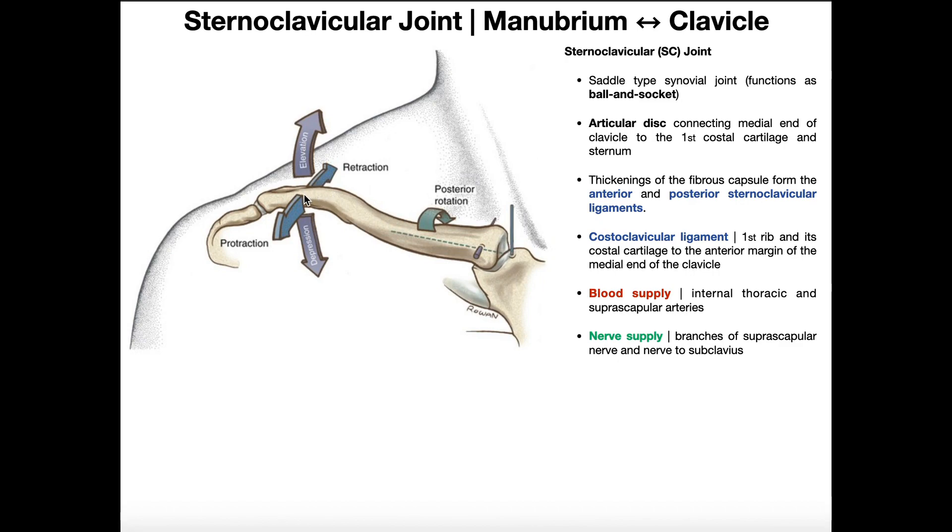The clavicle can elevate and depress. It can retract — moving further posteriorly — or protract and move further anteriorly. It can also undergo posterior rotation and anterior rotation. To understand anterior and posterior rotation, imagine placing a dot on the superior surface of the clavicle. If that dot rotates more posteriorly, that's posterior rotation. If the dot comes anteriorly, that's anterior rotation. So you can see movements in all three planes.